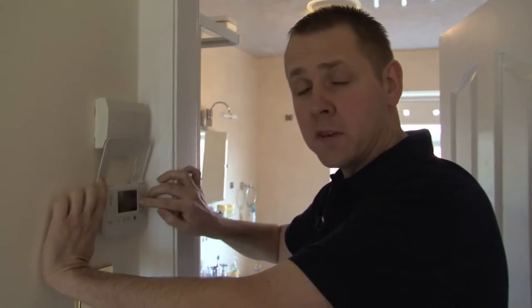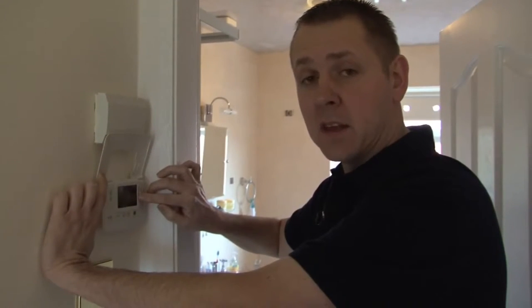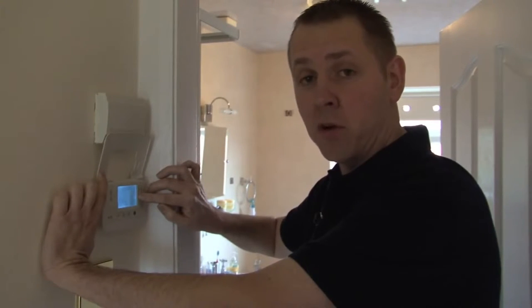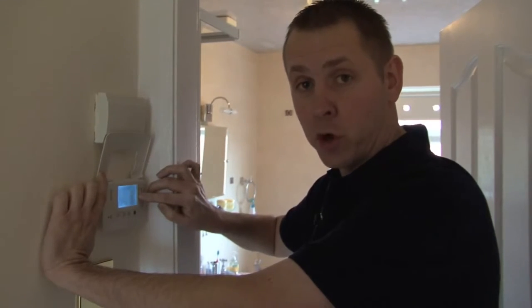If your property is to be unoccupied at any time over the winter, please set the timer on your thermostat, or alternatively ask a friend or a family member to attend your property for you.